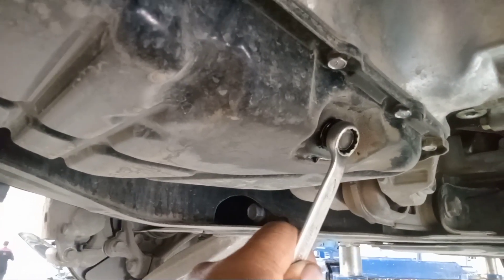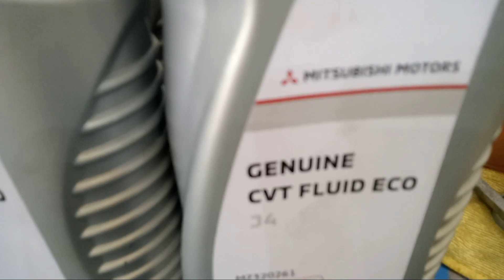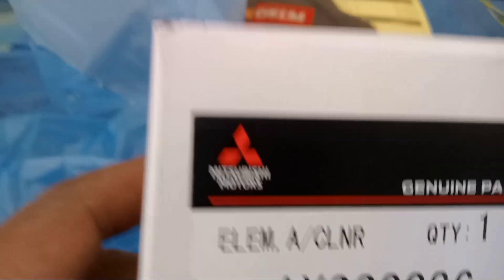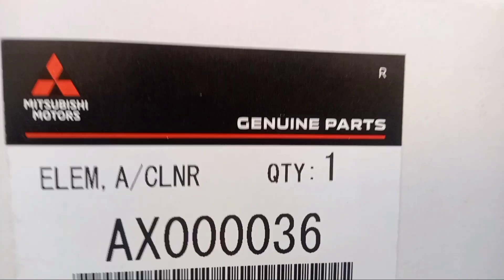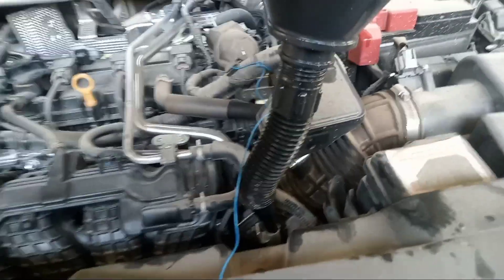So let's go. This is the SM set. I already finished putting in the engine oil. So the next is the CVT oil.